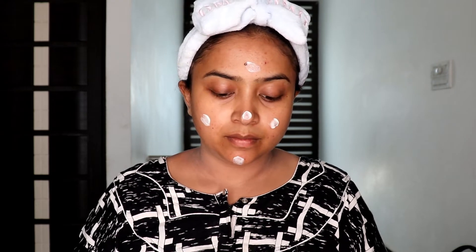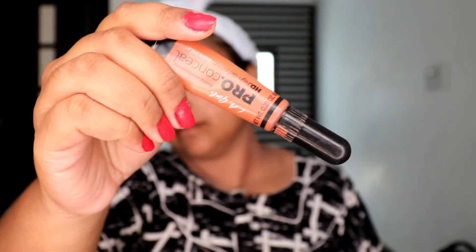Let's start off with Master Prime from Maybelline - this is the green primer version. It helps to reduce redness to some extent, fills in the pores, gives a smooth finish, and makes your makeup last longer.